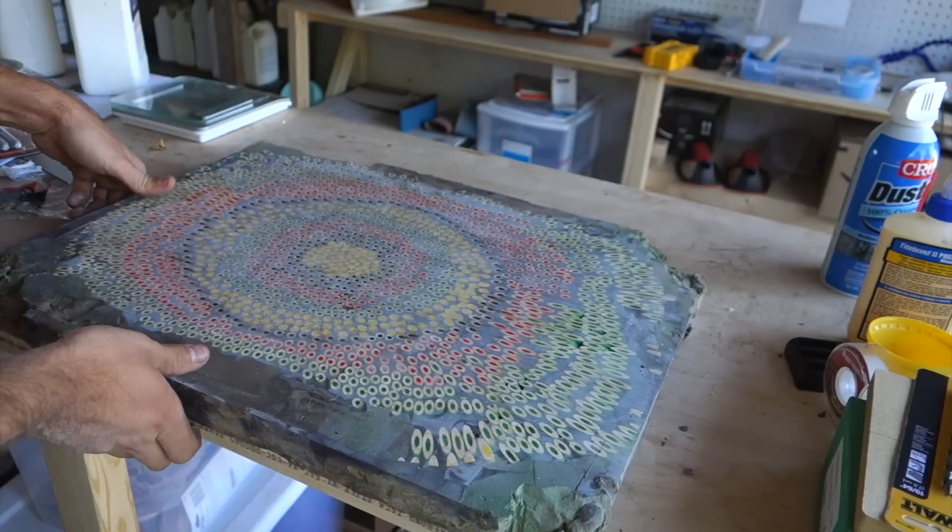On this guitar I want to try using colored pencils as the fret markers. I don't see any reason why this wouldn't work out, so I'm going to give it a shot.